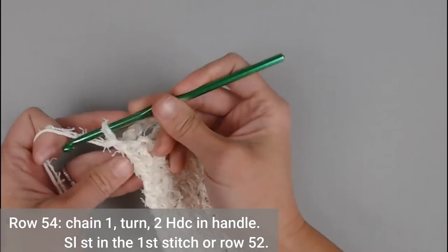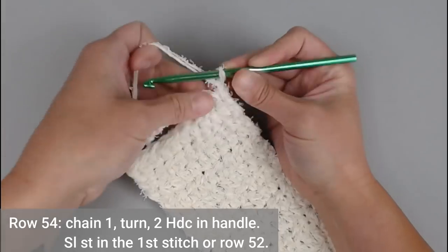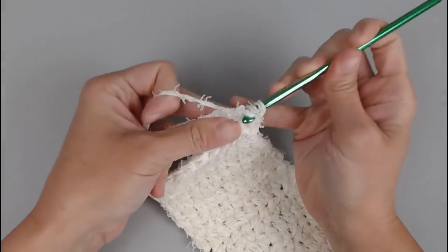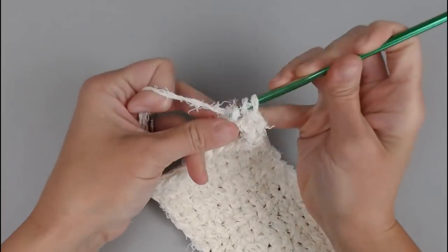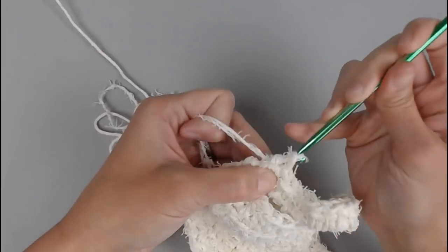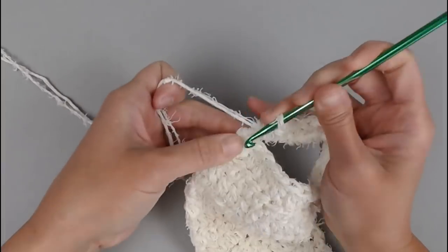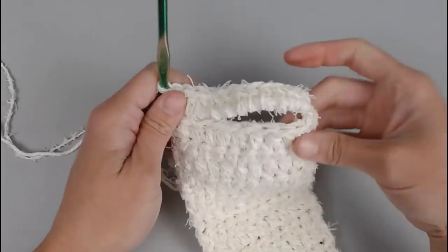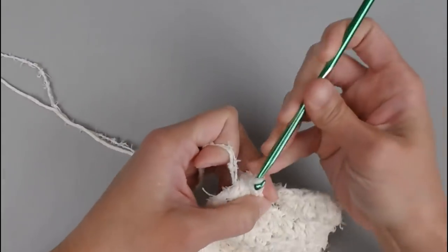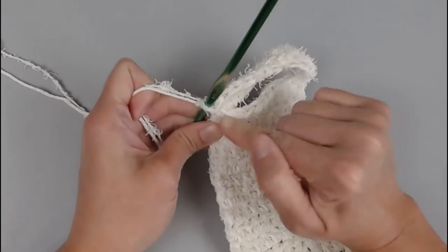For row 54, chain 1, turn our work, and make 12 half double crochets in this handle section or chain 10 space — 1 through 12. Now we're going to slip stitch back into that 10th stitch of row 52, which is the very first stitch of the main body at row 52. This creates a bow in the work and also adds an extra secure connection to the handle.